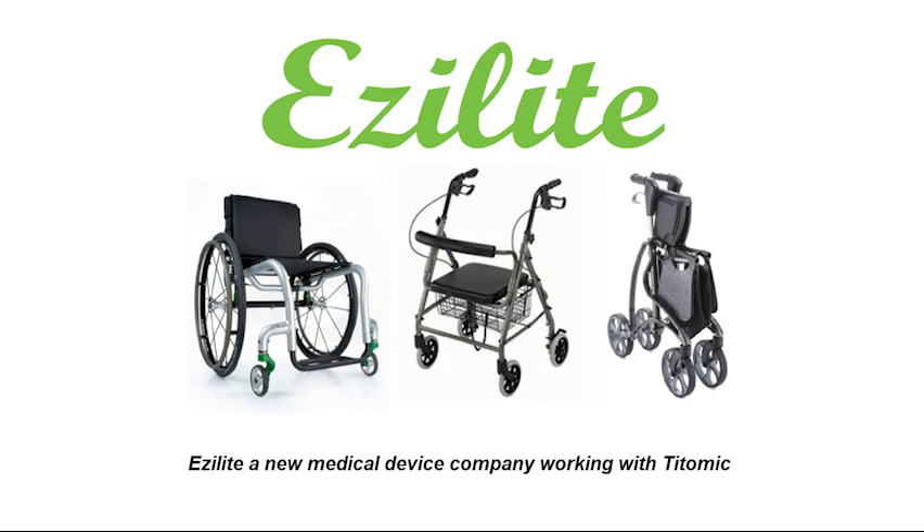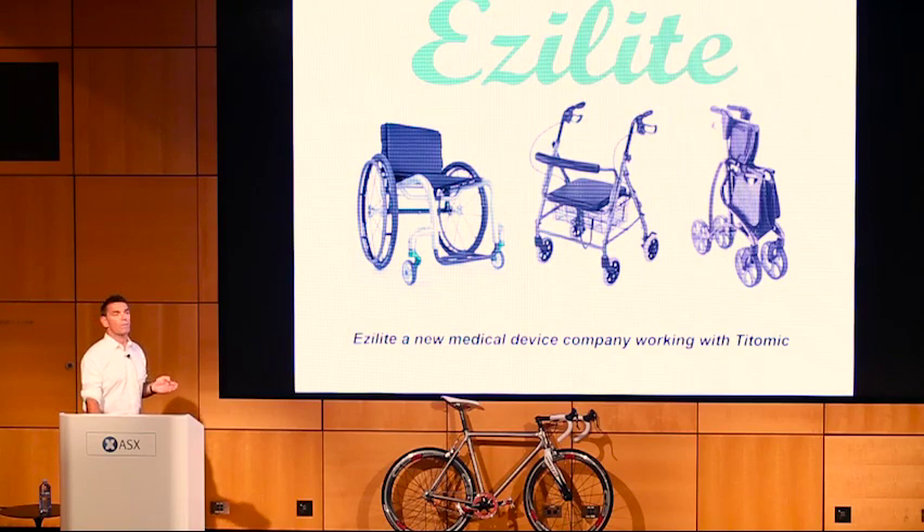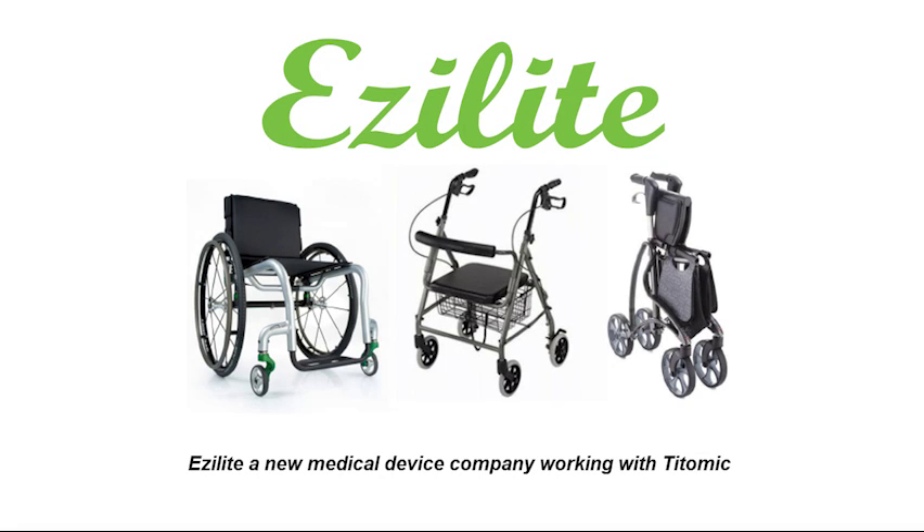EasyLight is a new medical device company working with TITOMIC. They identified a market in transport wheelchairs — a growing market as the population gets older and lives longer, with about 20% worldwide growth for transportation wheelchairs and mobility aids. The basic wheelchair design, originally invented by the Chinese over 2,000 years ago and made out of wood, has not changed in shape or form during that period. Walker frames and foldable wheelchairs are all the same — still quite heavy and not easy to transport.